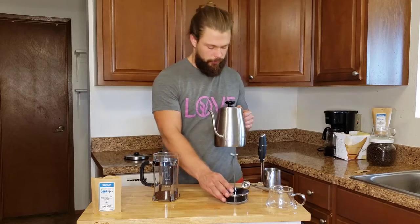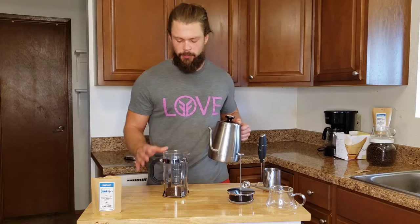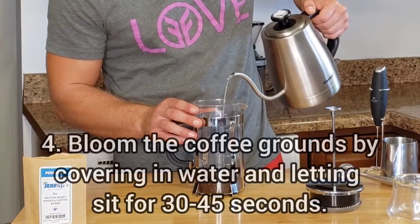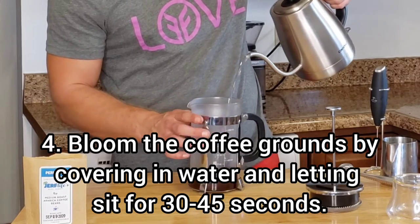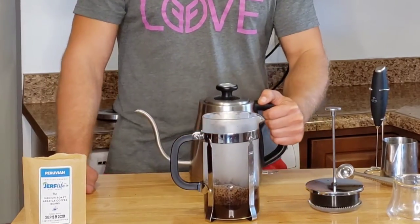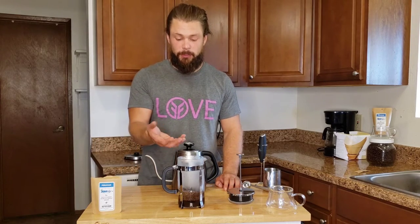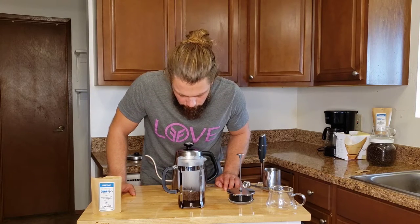Our water is about 200 to 202 degrees — that's perfect, right where I want it. I've got my coarse grounds in here and I took the topper out. Now, very similar to the pour over, I'm going to start with a bloom using just a very small amount of water, getting all the grounds. You can spin the cup a little bit to make it easier. We watch the bloom for about 30 to 45 seconds and you should see the coffee start to expand and rise up in the bottom of your French press.